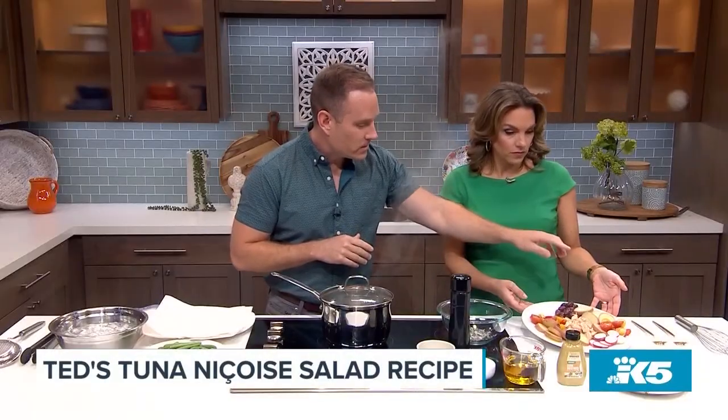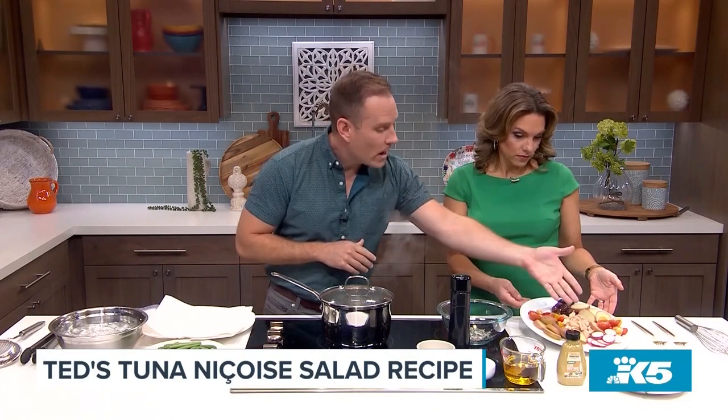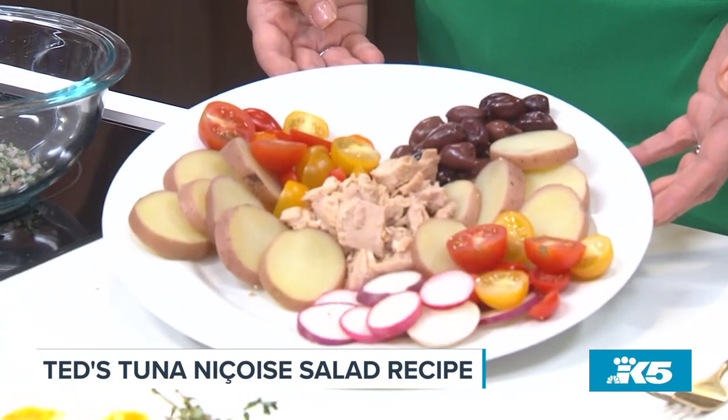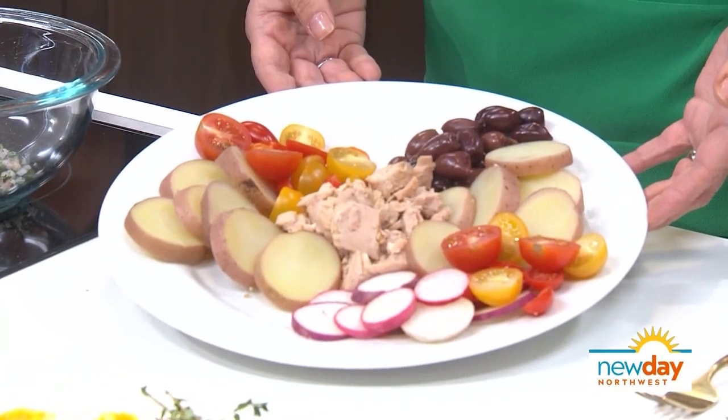The key ingredients are potato, tomatoes, black olives, and tuna. I like to add radishes — you don't always see that — and then hard-boiled egg. So it has a lot of protein. It's very fresh, uses a lot of wonderful vegetables we enjoy this time of year, and it's very colorful.